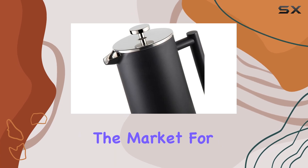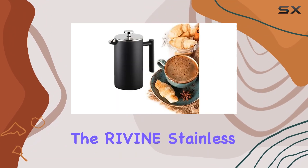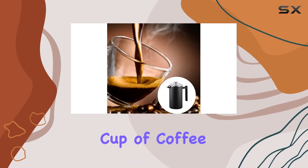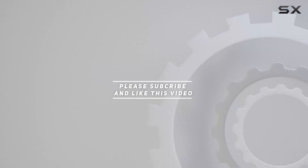In summary, if you're in the market for a French press that combines durability, functionality, and style, look no further than the Rivine Stainless Steel French Press Coffee Maker. Treat yourself to the perfect cup of coffee every time. Check out the video description for the updated price, and thank you for watching this video.